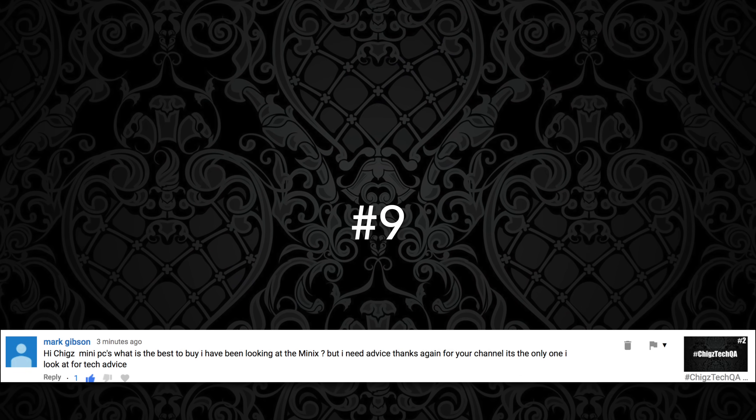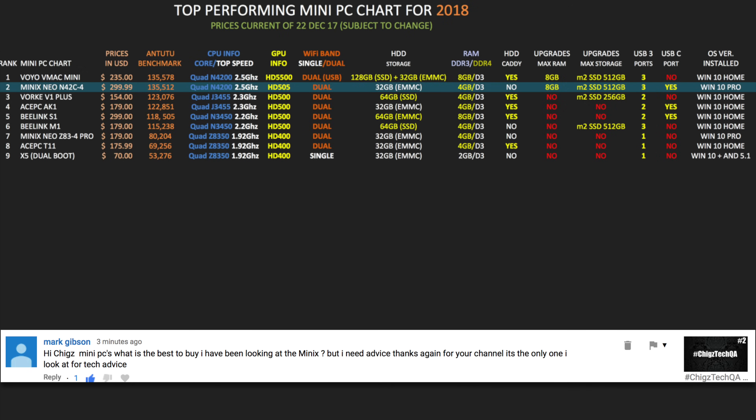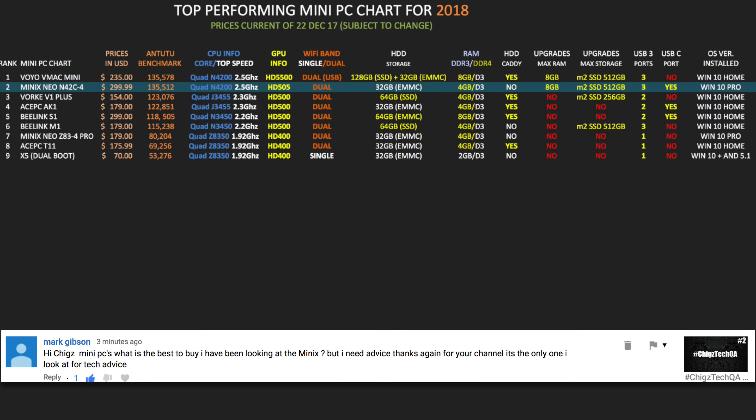Question number nine comes from Mark: Hi Chigs, mini PCs — what is the best one to buy? I've been looking at Minix but I need advice. My current two favorite mini PCs are the Voyo V-Mac Mini and the Voke V1 Plus — you can see their positions on the chart. The Minix is actually a very good mini PC, but the only thing stopping me from using it as my daily driver is the internal storage — 32GB is just not enough for me. There is a gray area around reinstalling Windows on a new or upgraded drive for these mini Windows PCs, as BIOS settings are not always available.